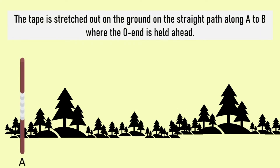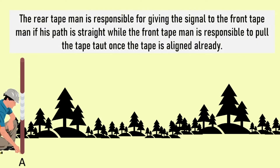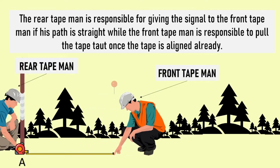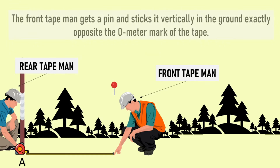The tape is now stretched out on the ground along the straight path from A to B, where the zero end is held ahead. Note that the zero end is nearer to B than A. Assign a person to be the front tape man and a rear tape man, who is responsible for giving the signal to the front tape man if his path is straight, while the front tape man is responsible for pulling the tape taut once the tape is aligned. The front tape man then gets a pin and sticks it vertically in the ground exactly opposite the zero meter mark on the tape for an accurate measurement.